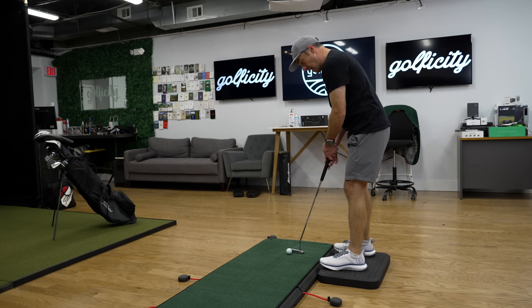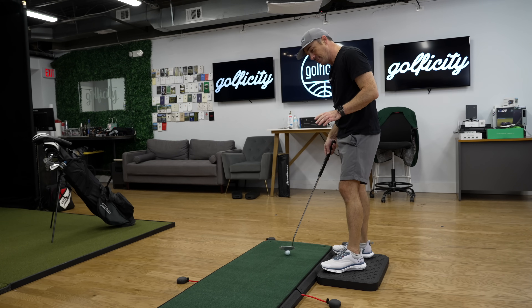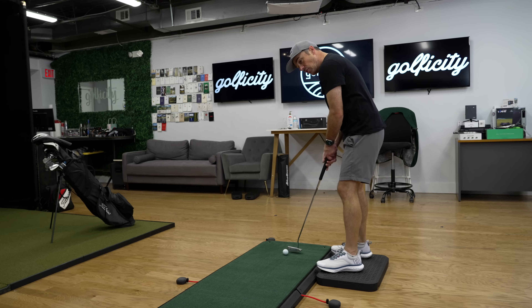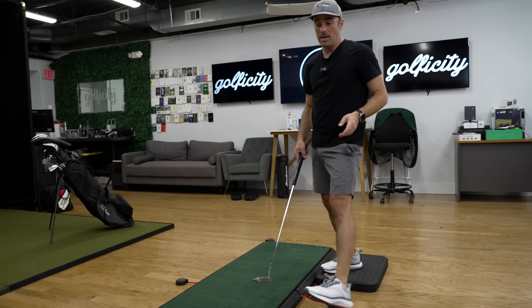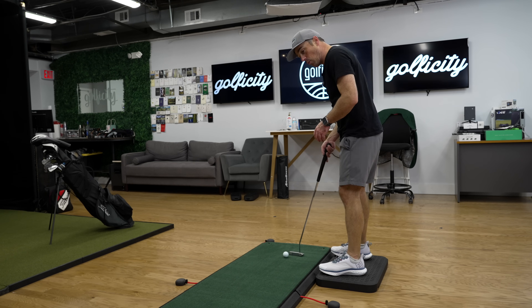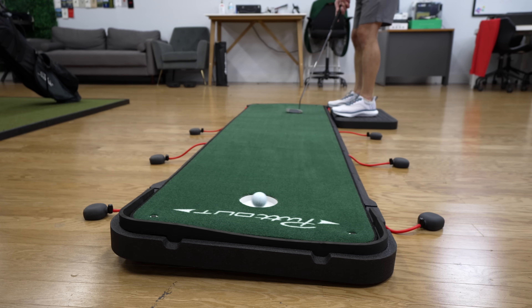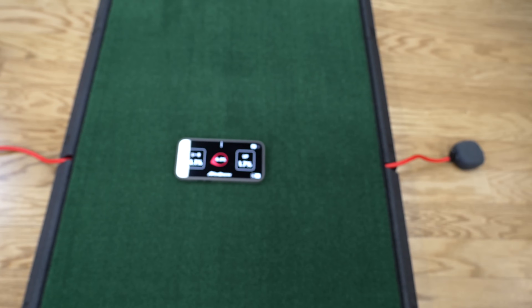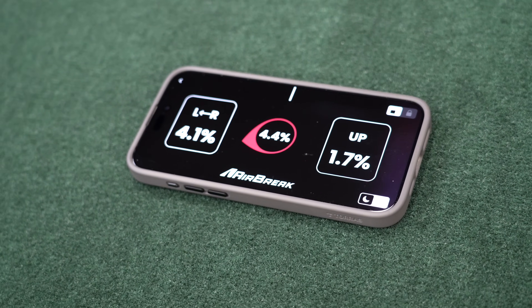What's great about this is that you can practice basic fundamentals like pace versus amount of break — whether you like to die it into the cup or get it in with more pace. You can experiment with where you're apexing the ball. Because we've got that measurement tool and know exactly how much break is in it, we can translate that out on the golf course as we read similar putts in real life, so it really is effective practice. This particular putt is measuring at about 4.1 percent left to right and about 1.7 percent on the upslope.